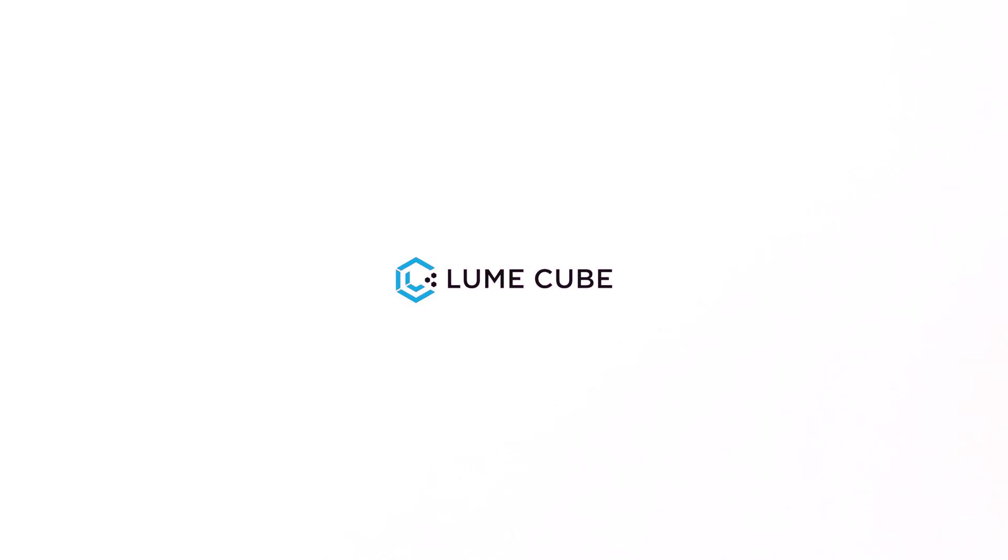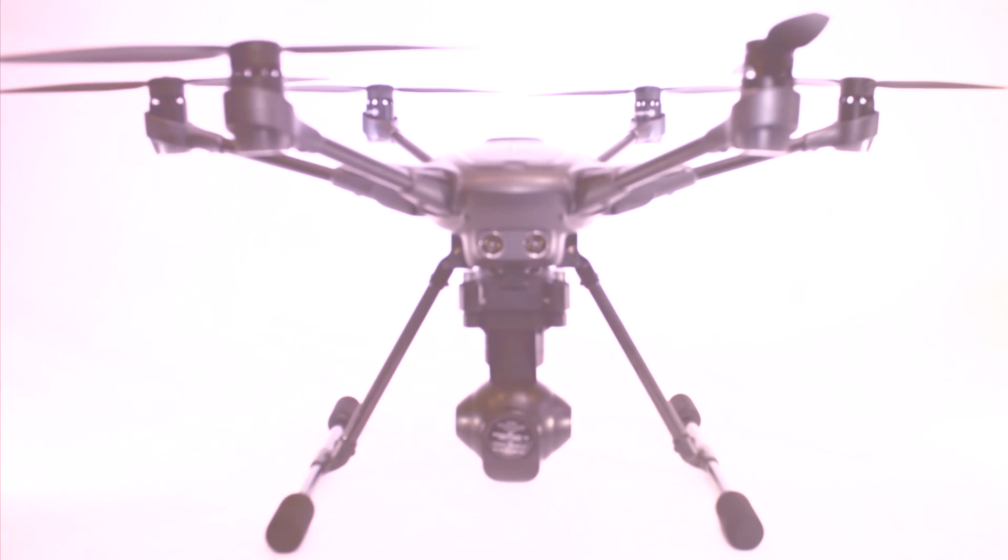Hi everyone, James here from Loomcube and today I'm here to show you how to mount our brand new lighting mounts for the Typhoon H.